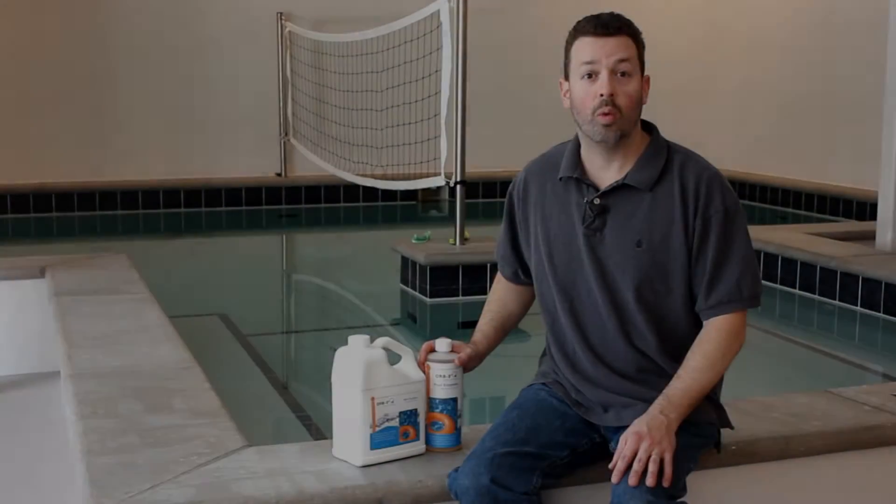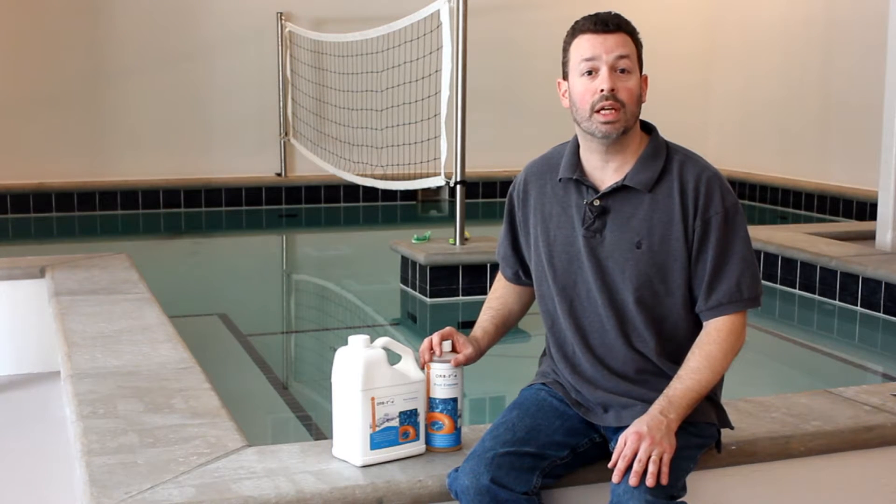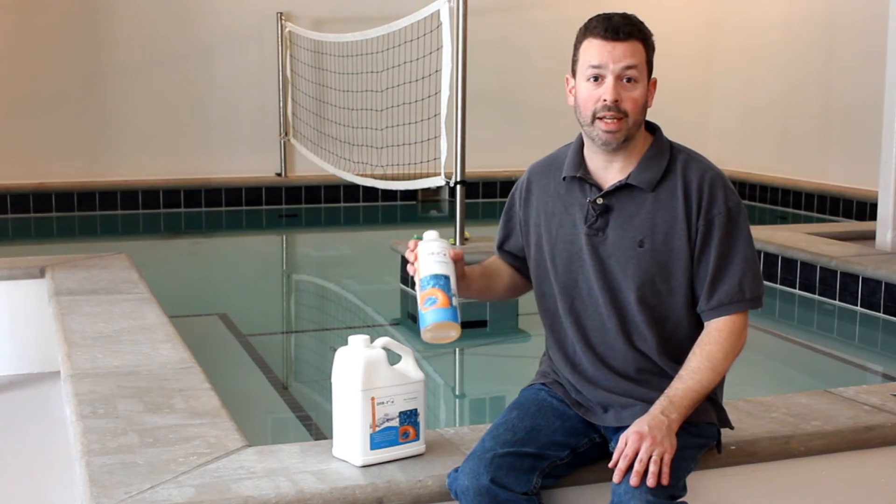Hello, Chris here with Orb3 natural eco-friendly pool and spa products. Today I'd like to talk to you about Orb3 pool enzymes.